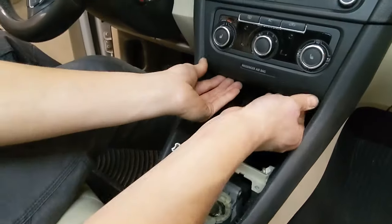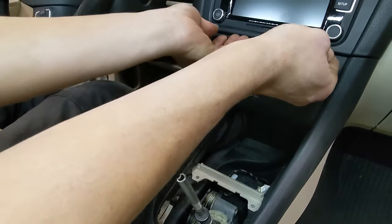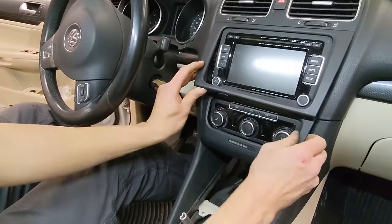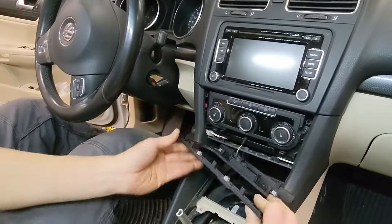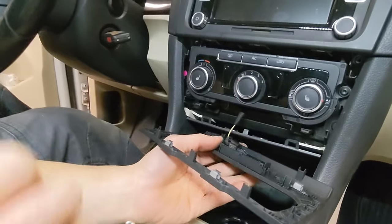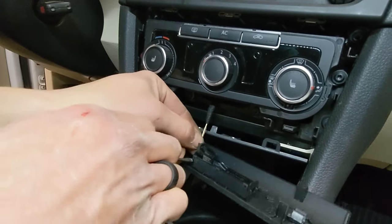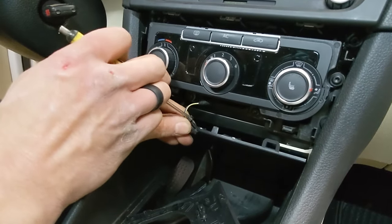Next, we can remove the bottom edge of the climate control surround and the bottom edge of the radio surround. You don't have to take this all the way off — you just need to flex it up enough that you can dislodge the clips on the top of the climate control surround. Now, this airbag light — we do need to unplug it, but you really don't want to have your ignition on at any time when this is unplugged, or otherwise it will set an airbag light, and you will have to go get it cleared or buy a special tool. This connector works like the others: you just flex the tab down.